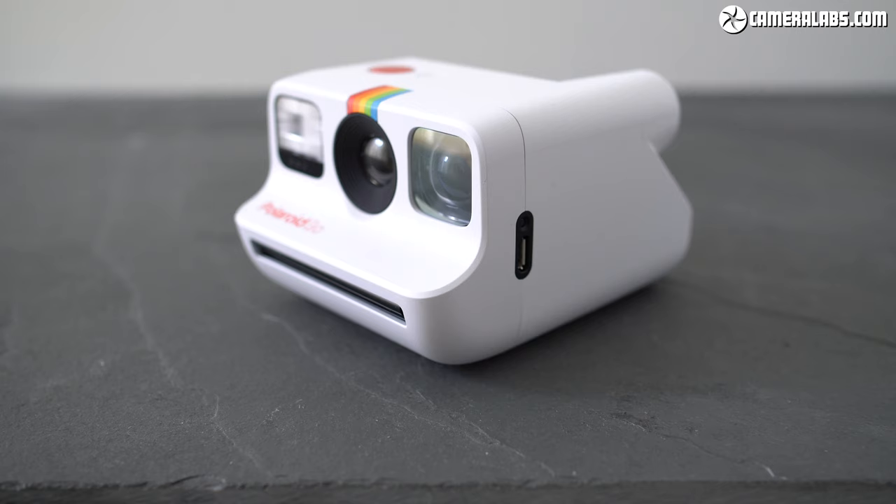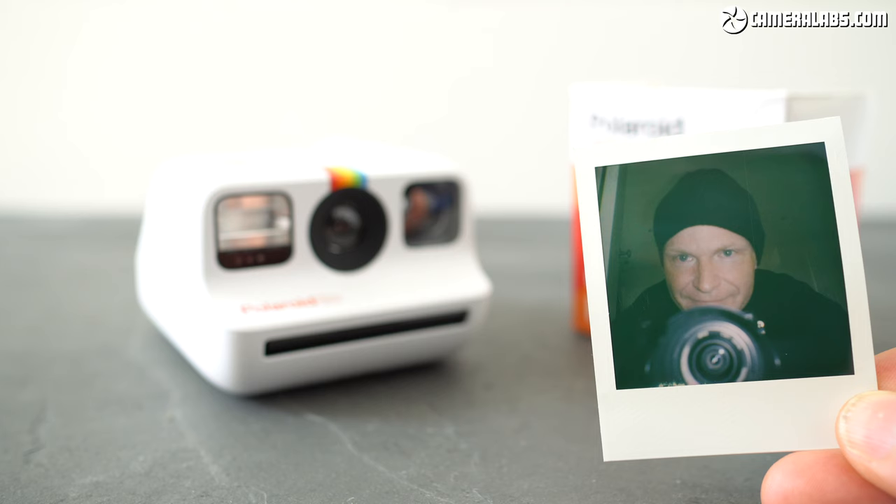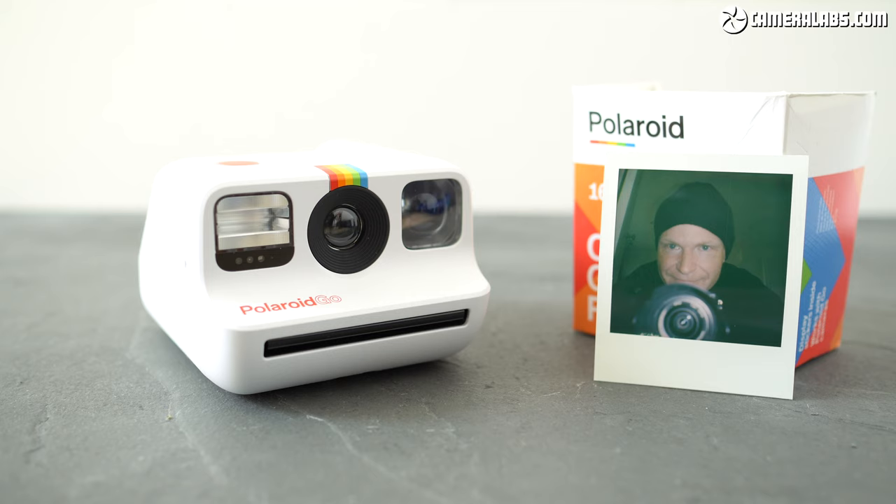Launched in April 2021, it costs $99 or £109 for the camera alone and uses brand new Polaroid Go Instant Film that costs around $20 or £20 for a pack of 16 mini square photos, which works out about $1 or £1.25 a print.